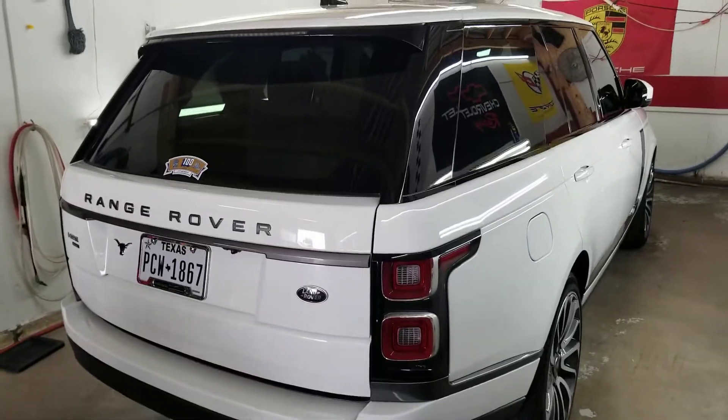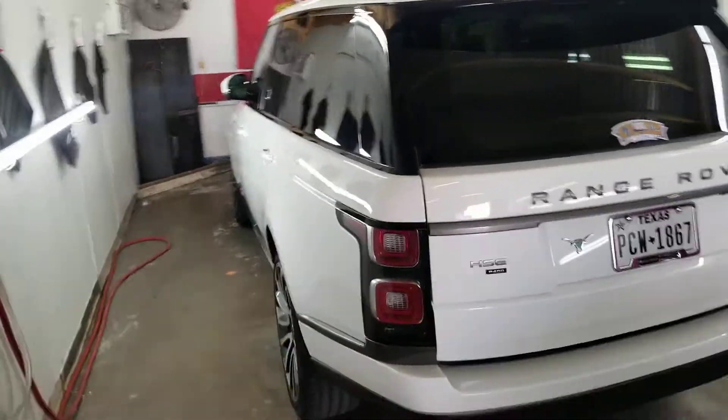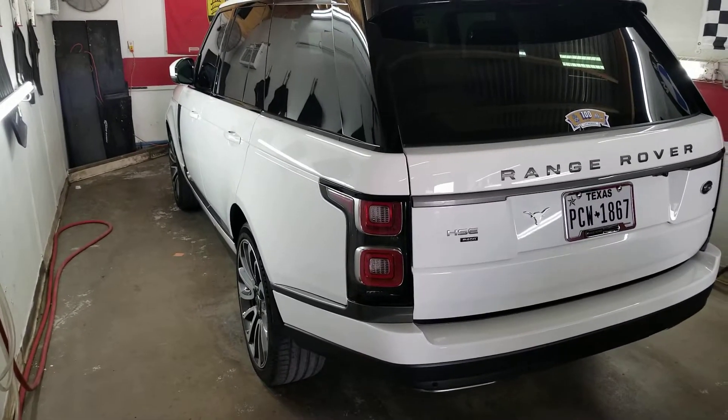Okay, John, we've got a ceramic coated Range Rover. Let me give you a little detail about what you bought and what it's going to do for you. Basically, that's a semi-permanent ceramic coating on your finish.